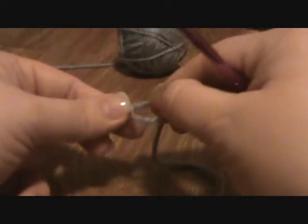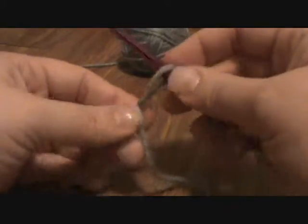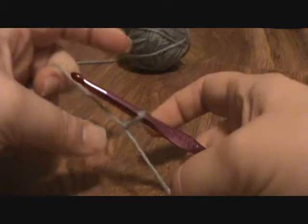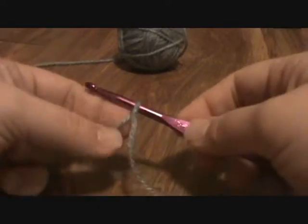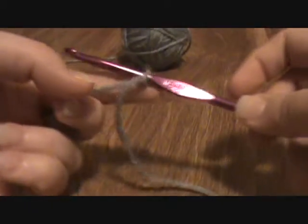I'm going to go ahead and do my slip knot here. I have my loop. I'm going to put it onto my crochet hook, grab my tail and the yarn, and pull. You want it to be snug, but you don't want it to be so tight that it does not freely move over the lump in the hook.